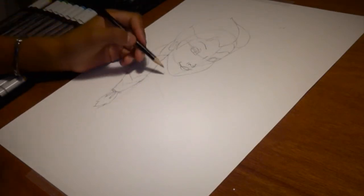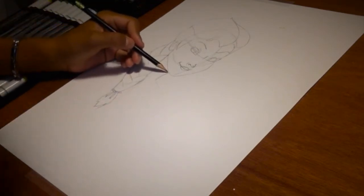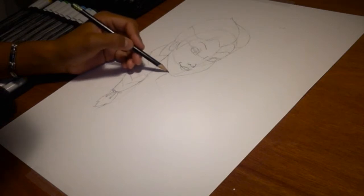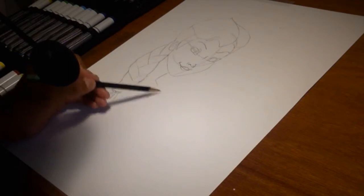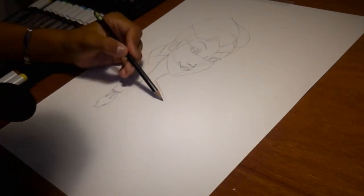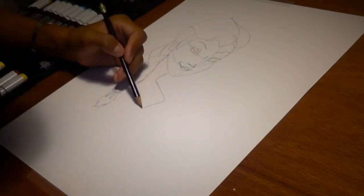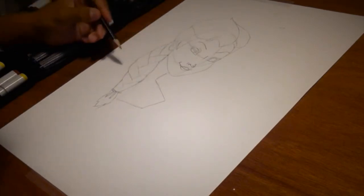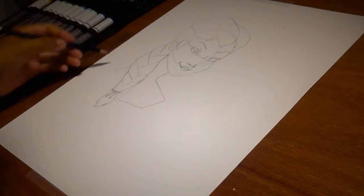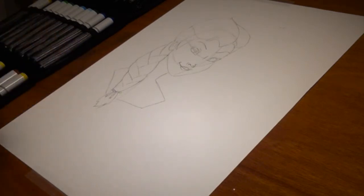So now you've drawn all the hair and the face — all that's left is the neck. The neck is easy: start behind the chin, draw a curvy line, not too long, then a straight line, then a slightly inward curvy line — not too curvy, not straight either. Same thing on the other side. That's basically how you draw Elsa from Frozen in pencil.